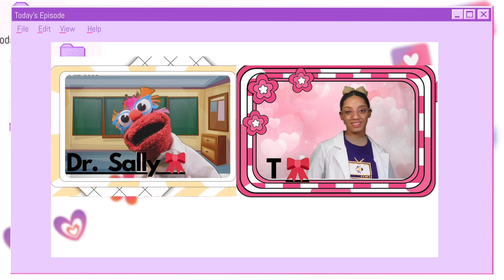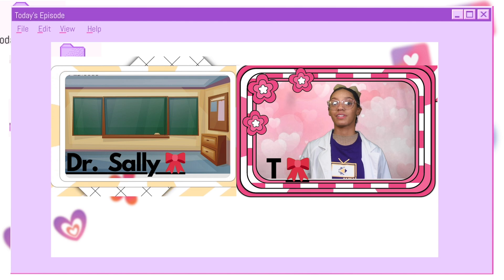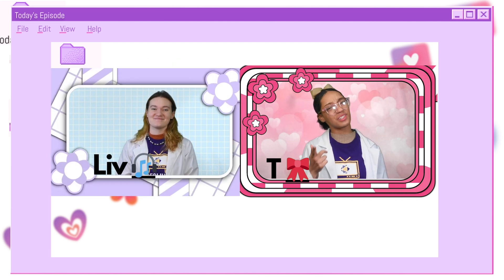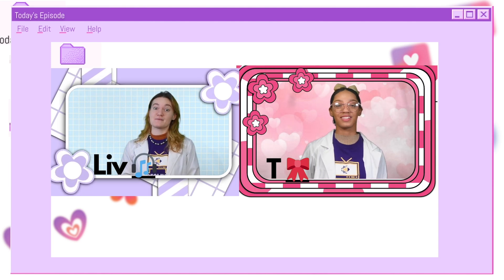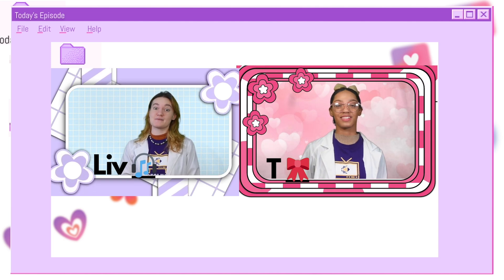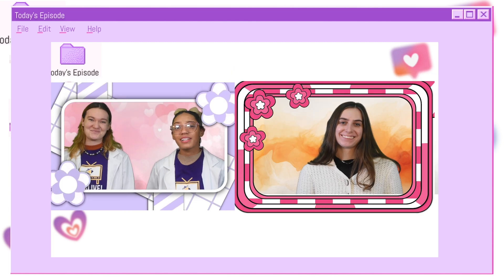Last time on SCFG Live, class dismissed! T didn't understand what Dr. Sally was talking about. Hey Liv, do you have a second? Bronwyn, a friend of the show, came and explained what centrifuges were to Liv and T. Our friend Bronwyn is a bit of an expert. Let's give her a call and see if she can explain it further. Bronwyn, I need some help.